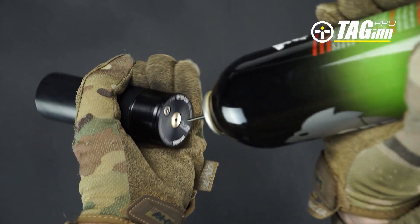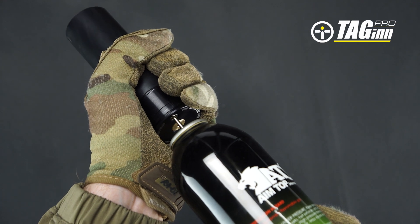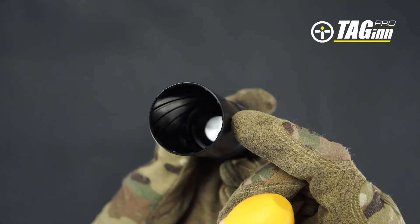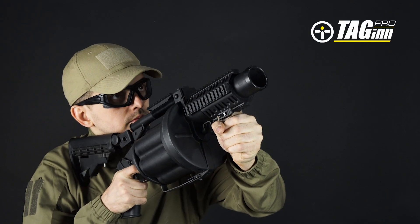This launching device is designed for use at temperatures ranging from between plus 15 and plus 40 degrees Celsius. In this temperature range, projectiles can be launched up to a maximum of 120 meters.